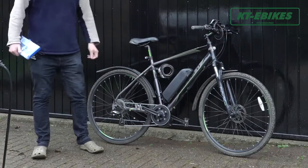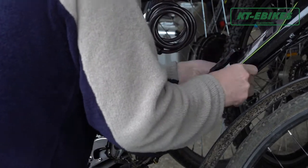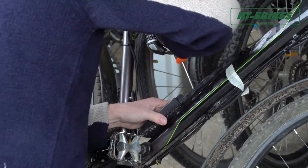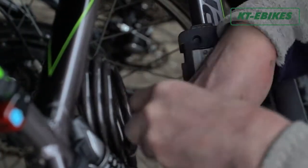Today we are going to install the e-bike down tube battery and then talk about how to maintain it in winter. Do not use the battery in a low temperature environment, and be careful not to charge it outdoors.